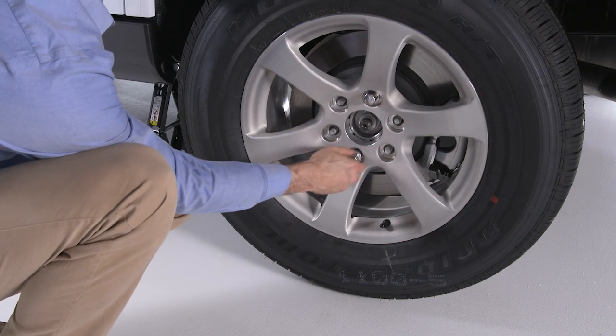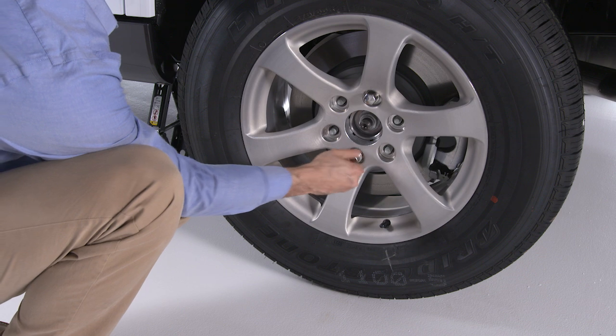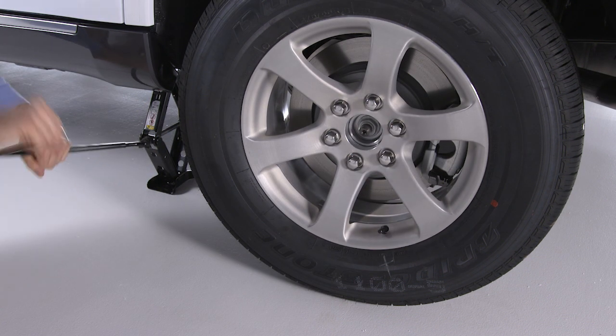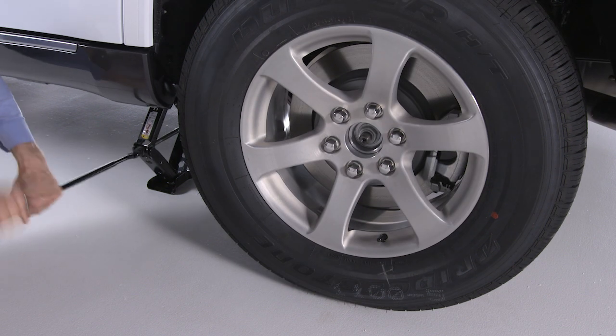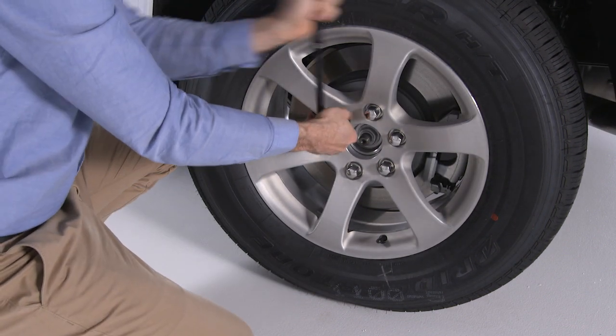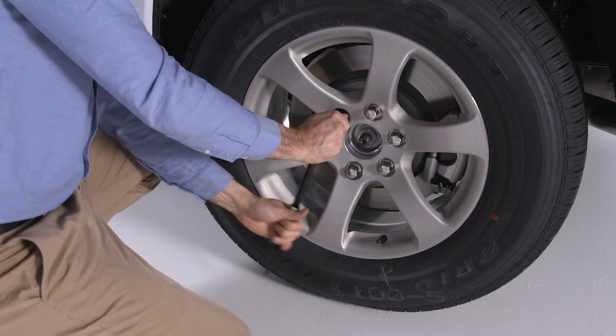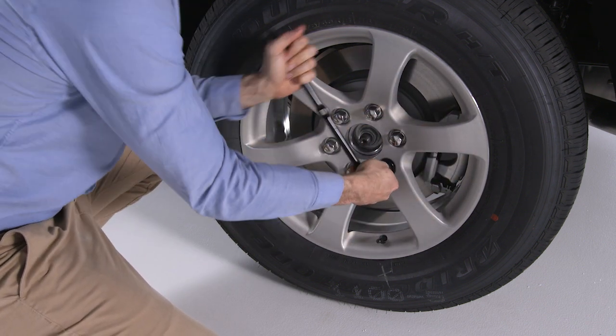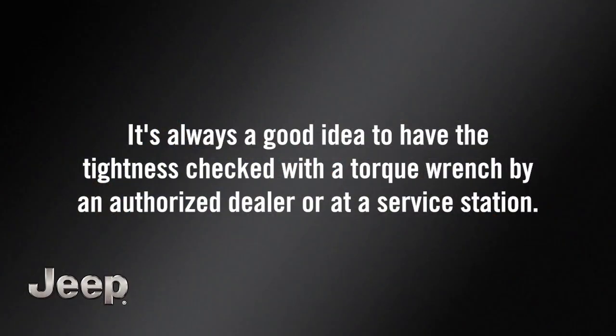Damage can occur if the spare tire is mounted incorrectly. Reinstall the lug nuts and tighten them clockwise. Now turn the jack handle counterclockwise to lower the vehicle and remove the jack. Next, tighten the lug nuts — tighten each one twice in alternating fashion. Apply maximum effort for this final tightening of the lug nuts. It's always a good idea to have the tightness checked with a torque wrench by an authorized dealer or at a service station.